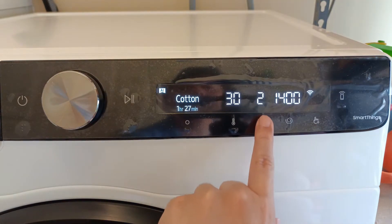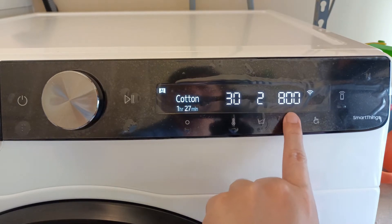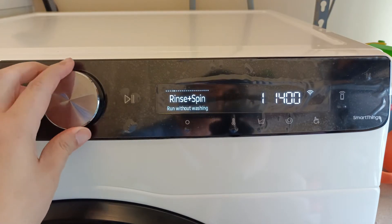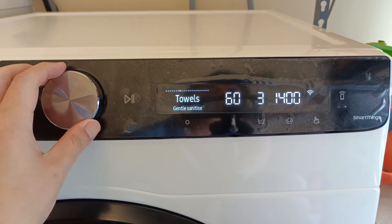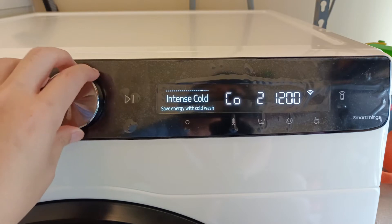These three primary settings are also available on the Samsung SmartThings app, which I'll show later. There is also the main mode dial, or wash cycle dial, where there are different presets according to the type of laundry to wash — there are about 20 of them. And all of these are available for us to select on the SmartThings app too.